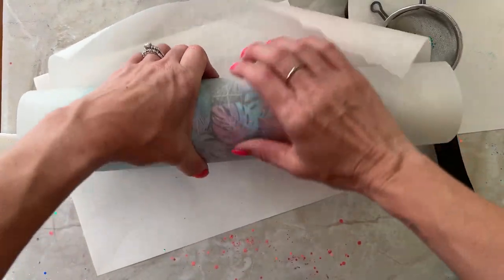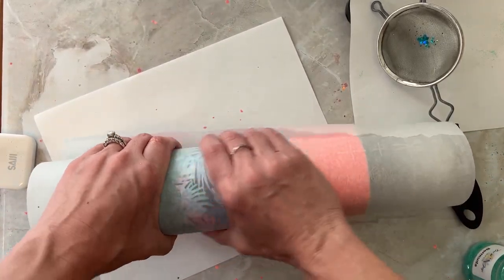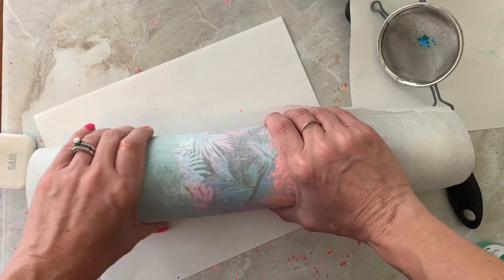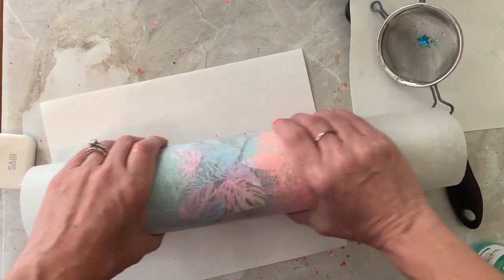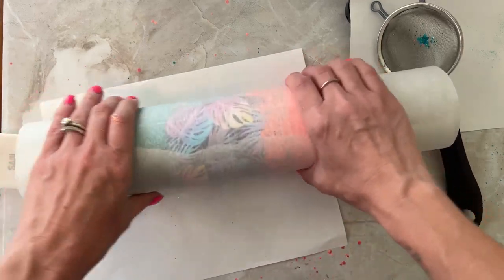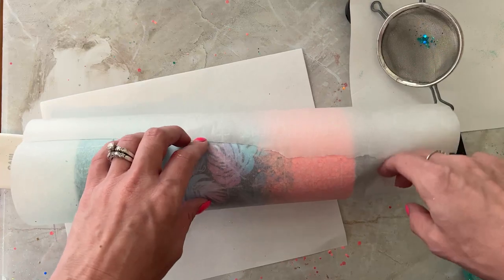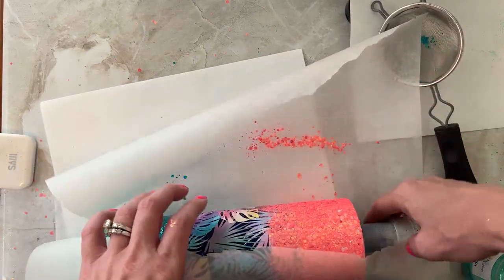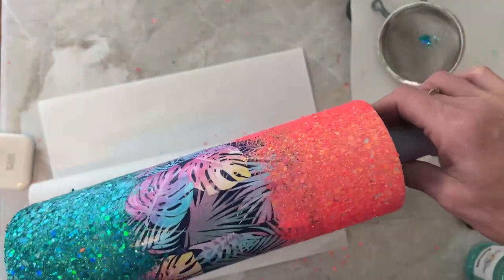Now I'm taking parchment paper and making sure all the glitter is laying down really well, because it's one less thing to worry about during the sanding process — chunky glitter pieces constantly poking up. If you haven't tried this before, you can use parchment paper or wax paper to press it all down.